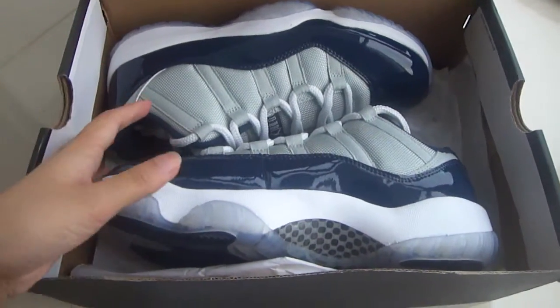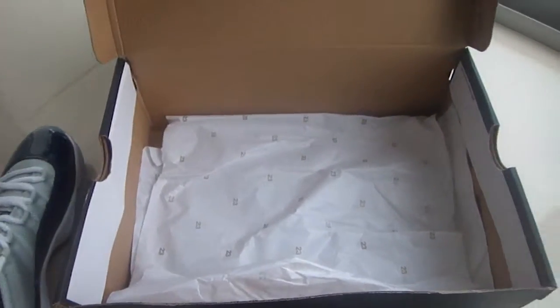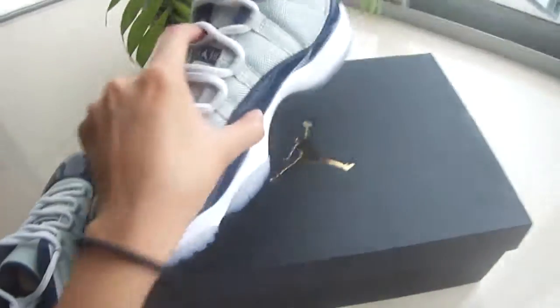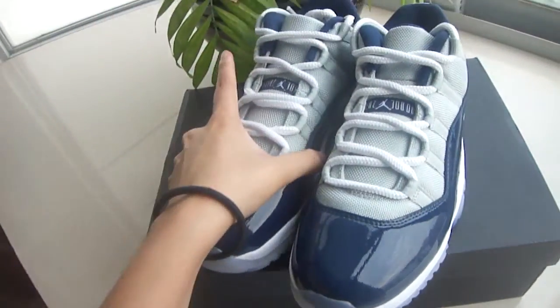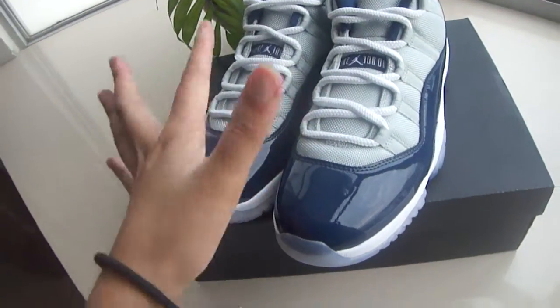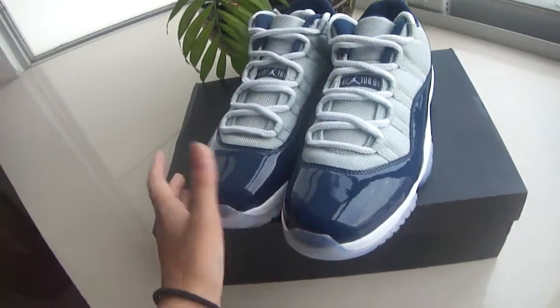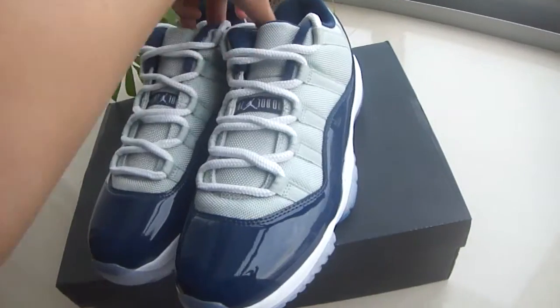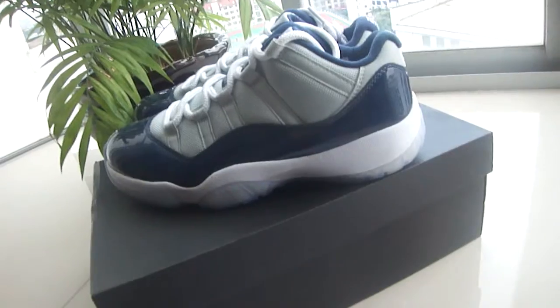When you open this box, you will see these shoes. Wow, so cool. Taking them out first — I really love this color, dark blue and gray. Okay, first take a great look. Nice shoes, and the side part shape is as usual.